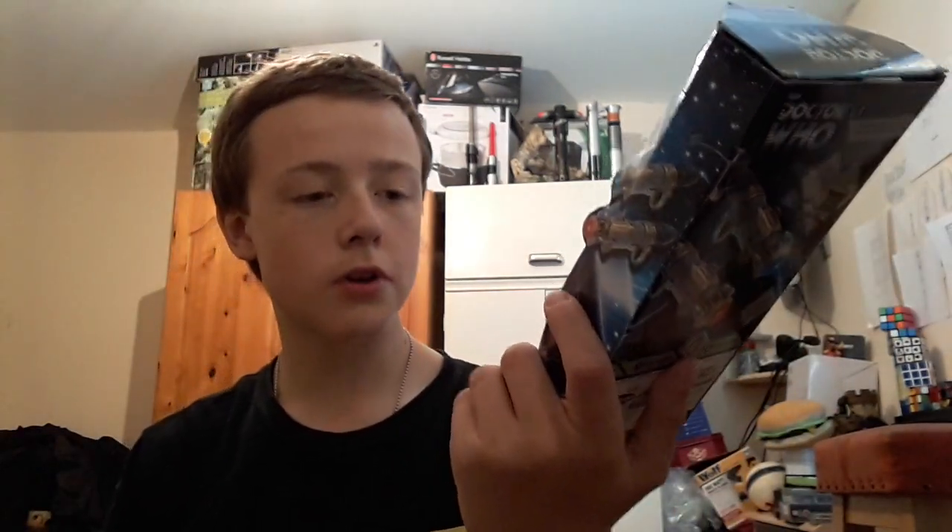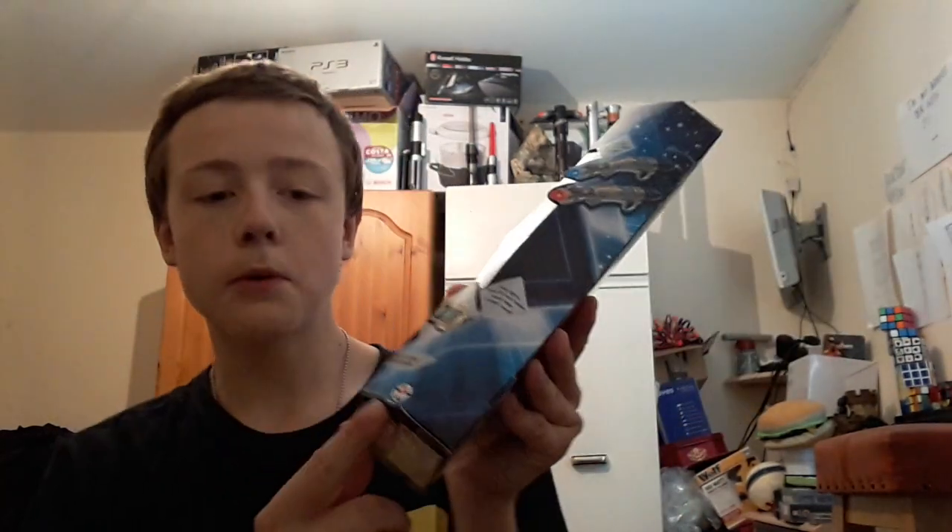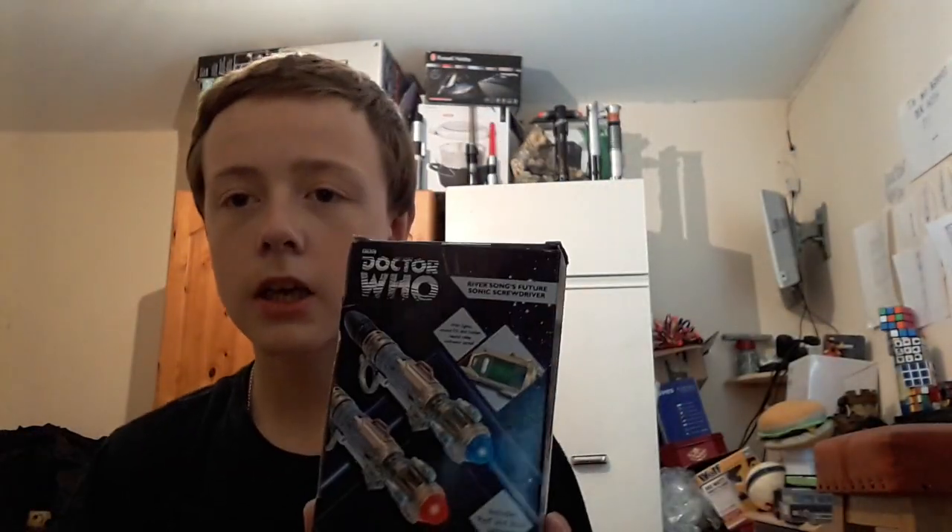River Song's future sonic screwdriver. Peter Capaldi gave it as a Christmas present — there's a sonic trial. It's from Underground Toys, which is a UK thing. On the back you get the Doctor Who logo with the River Song future screwdriver, lights and sound effects, the relay indicator panel, red and blue settings, battery information, company information, and all the legal info at the bottom.